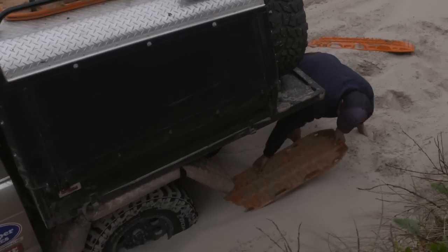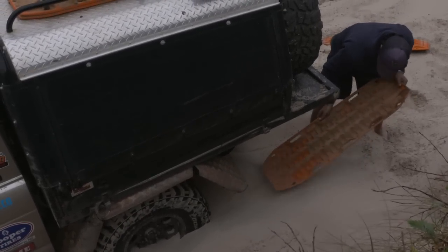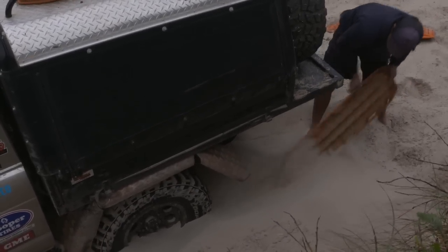The real trick with Max Trax is twofold. Firstly, dig away the sand in front of your tyre and make sure you position the Max Trax as hard up against the tyre as you possibly can.